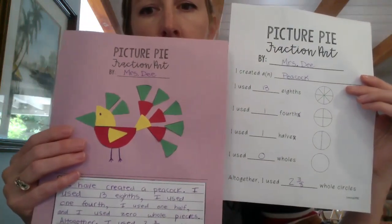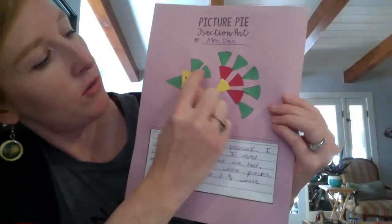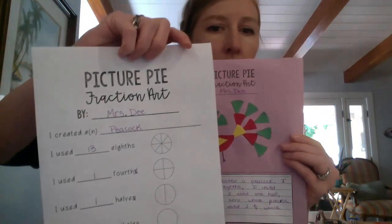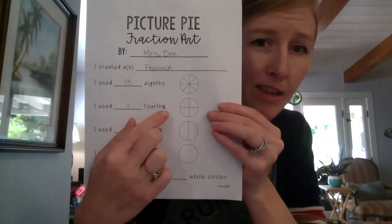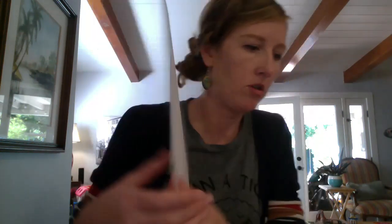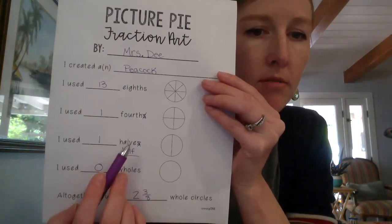The first part asks how many eighths, so I'm going to count those: one, two, three, four, five, six, seven, eight, nine, ten, eleven, twelve, thirteen - thirteen eighths. So I wrote thirteen on the top line. Now for the fourths - I only used one fourth for the head, so I wrote one and crossed off the 's' since it was only one. Same with halves - I only used one half, and I have to change that to 'h-a-l-f', which is the singular form of halves.